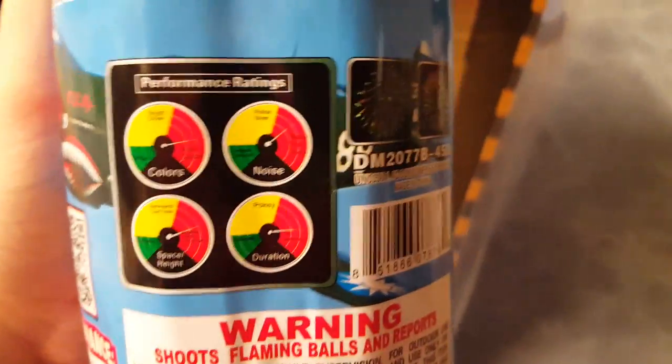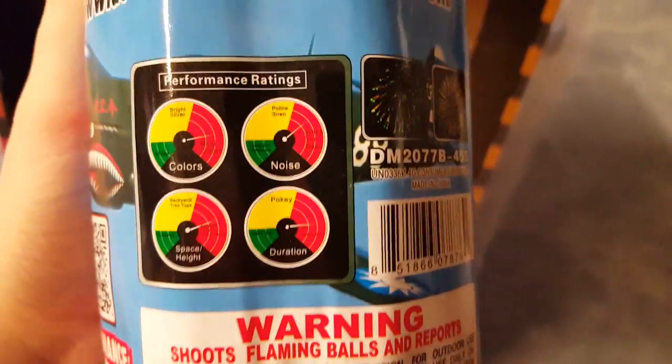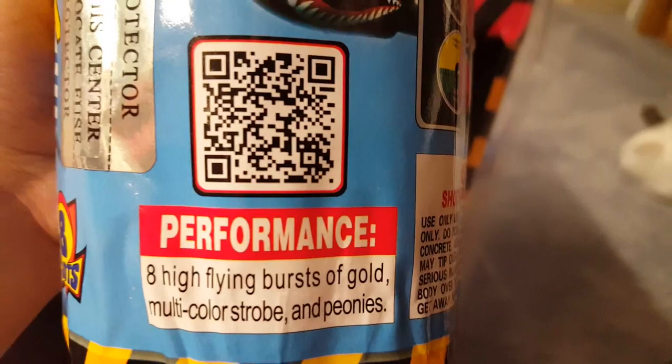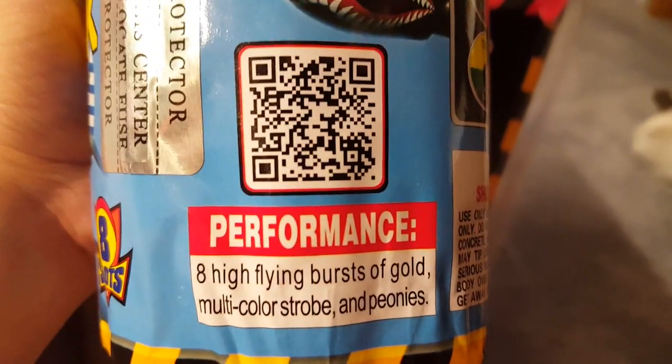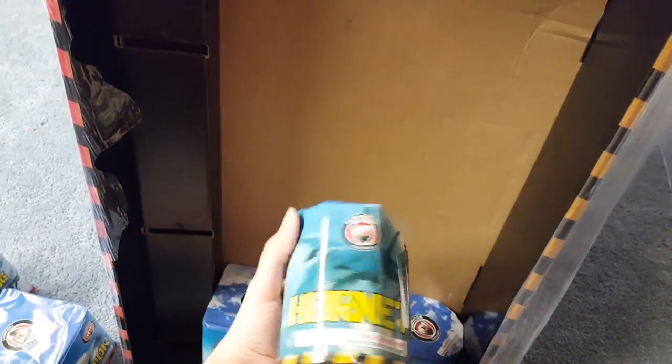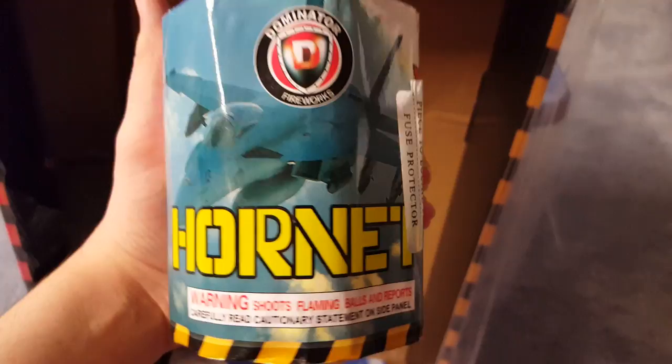We got Warhawk. Performance ratings and pictures — notice that all the performance rating arrows are in the red. Performance: eight high-flying bursts of gold, multi-color strobe, and peonies. I mean, they're all pointing in the red — what's the bother of printing that if you're just trying to say it's really good?